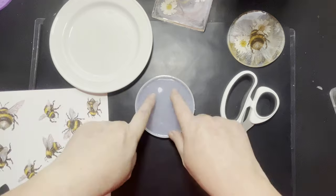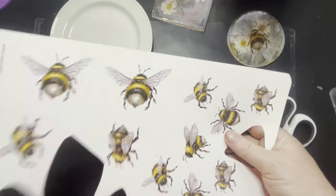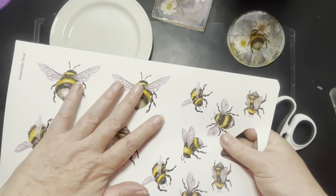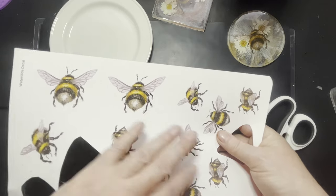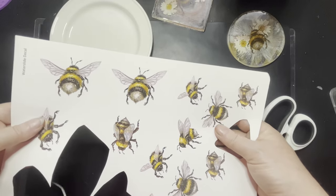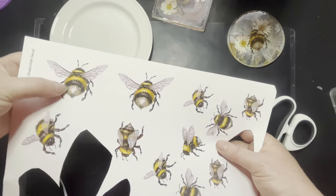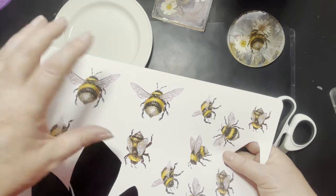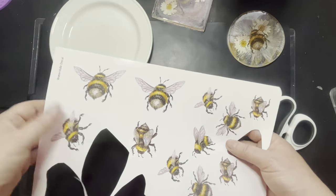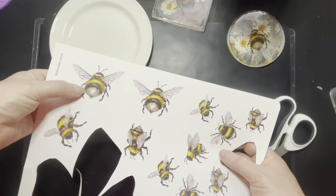Tools today: a cheap mould, a pair of scissors for cutting up my water slide transfers, and of course the water slide transfers themselves. These are made by Inspired by Diane. She also does them as stickers — just let her know which you want. I go for water slides because I think they're thinner and finer, which might work better in the resin. I'm going to order a set as normal stickers at some point and see how that goes.